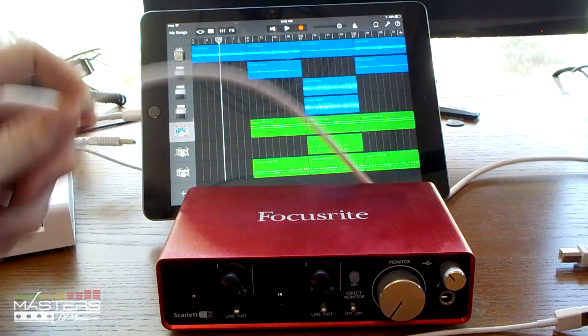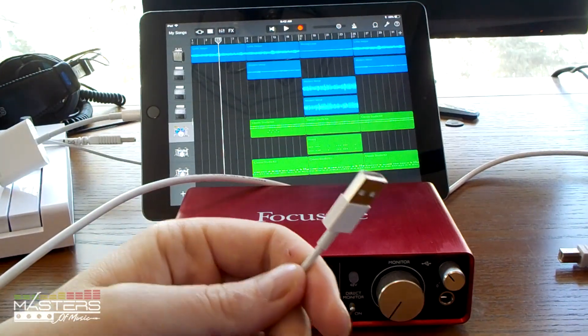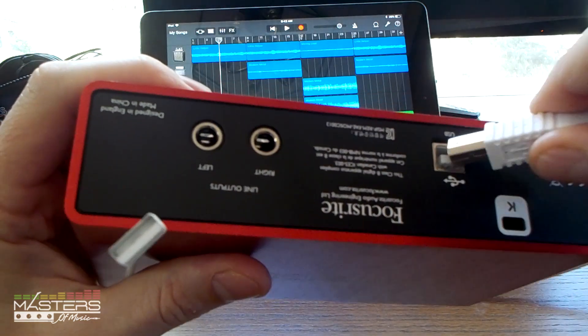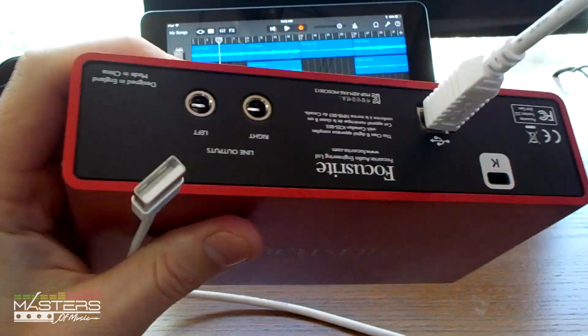Some things you can plug in there, like the small MIDI keyboard I have on the left, you don't need to power. But the audio interface needs power unless you have one that has a separate power source. This one is bus powered.